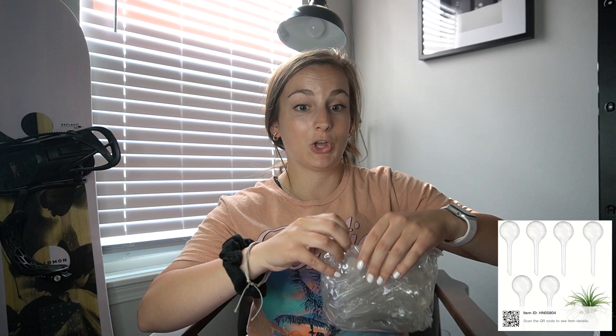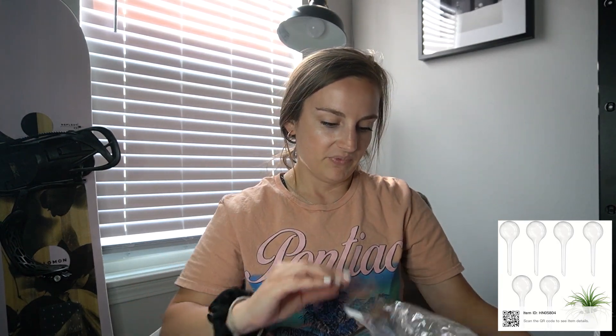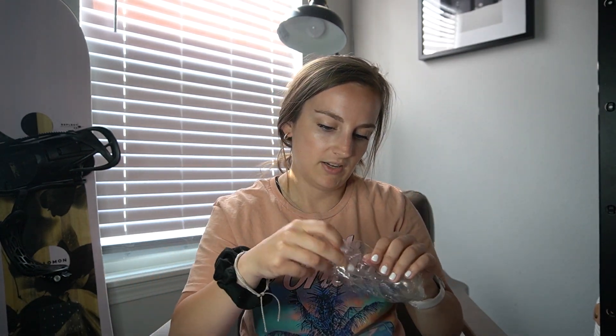These next ones are the plant watering globes. I'm really excited for these because then I don't have to worry about my plants as much. They're individually wrapped and there are six of them. I thought they were glass but they're plastic, which is honestly probably fine. They were $3.88.